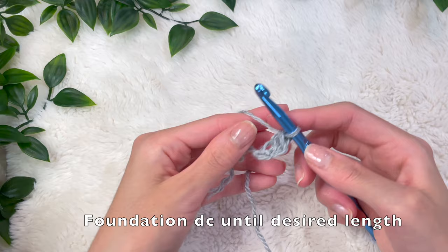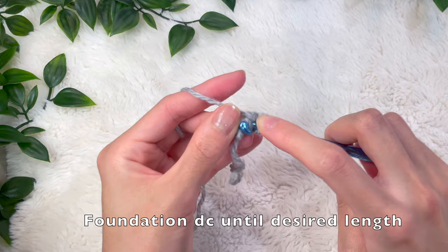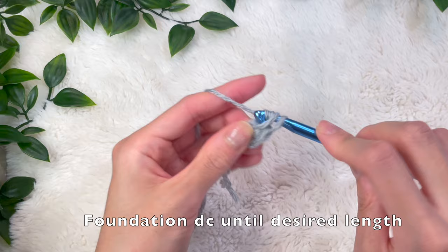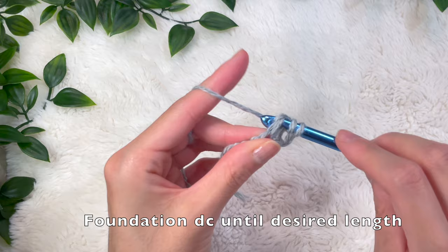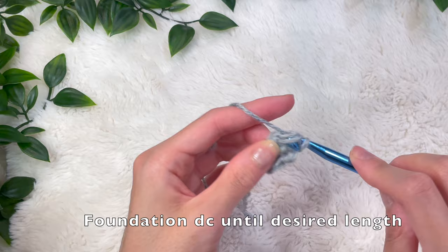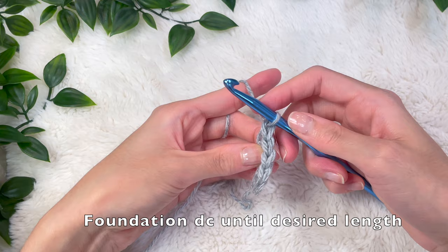You're always going to be working into this V-shape in the back, closest to the yarn. Put your hook into that V-shape, grabbing the front and back loop, pull up a loop, yarn over, pull through the top, then do a double crochet: yarn over pull through two, yarn over pull through two more. I like to do this because it avoids having to do a foundation chain first and then going back to do the double crochet row — it consolidates the process. Do this to the desired length or width of where you want the waistband to start. For me it was about 25 inches long for high-waisted shorts.